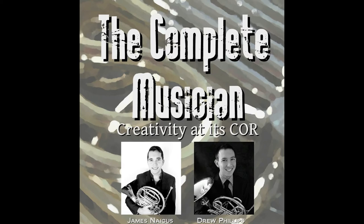Hey everybody, it's Drew, and welcome to another episode of The Complete Musician Podcast. And I'm James, and we are back after a busy summer — check out the previous episode where we did a summer recap. Semesters have started for both of us. We are two horn players who decided to create this podcast on creativity and all the things to do with being a complete musician, which we think means being more than just a player.